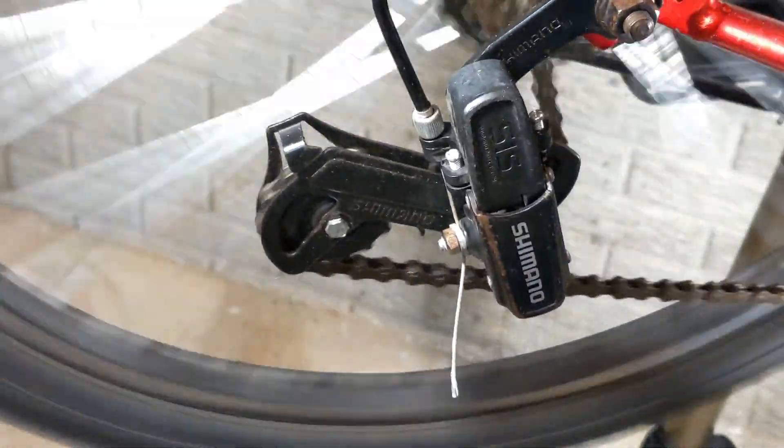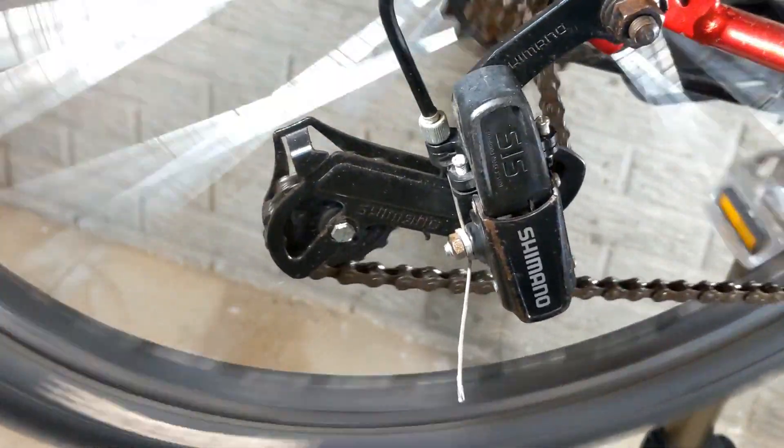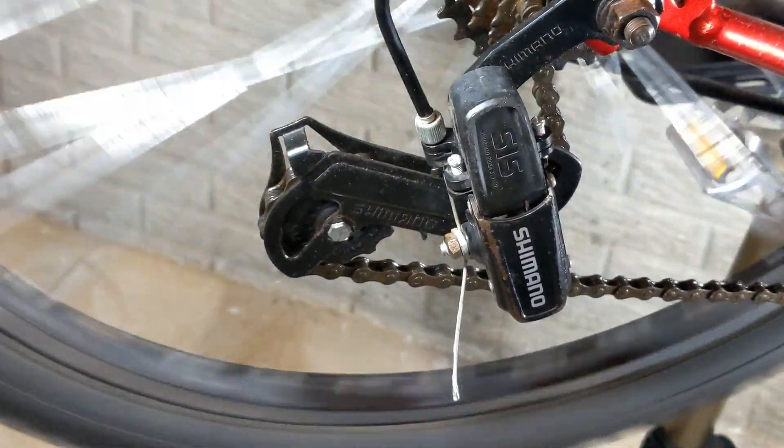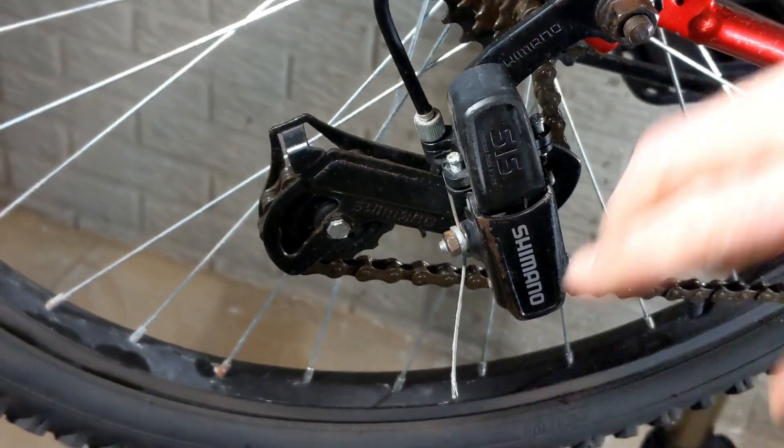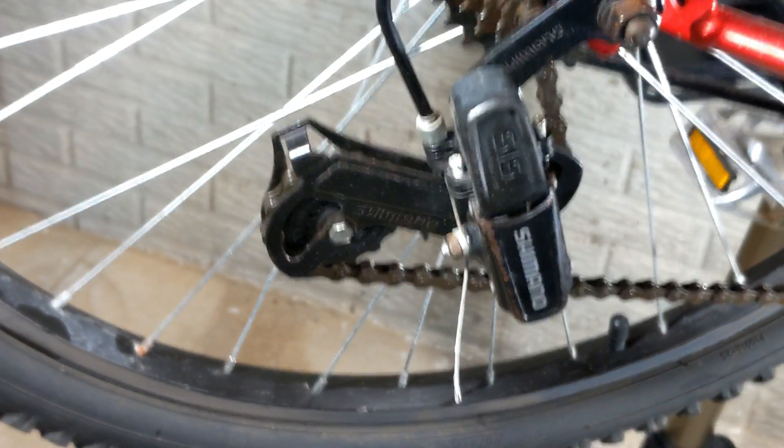There we go — all the way up, down to the stop, and it quietly fits into that gear. So again, that's the screw. We're going to make some adjustments and I'll show you how to adjust it going up the other way on the cassette.